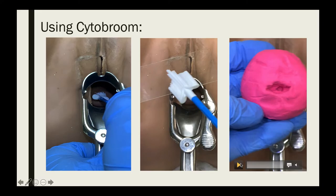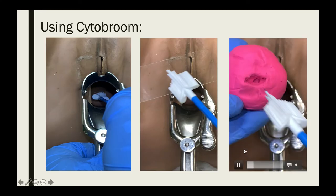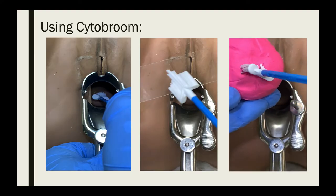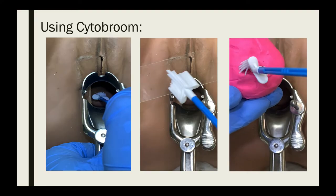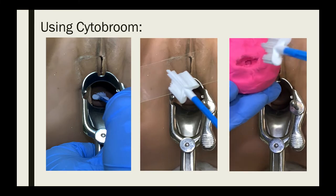To give a clear view of the cytobrush technique, here it is demonstrated using a clay sample. Insert the central bristles into the endocervical canal deep enough to allow the shorter bristles to fully contact the ectocervix, then rotate the broom clockwise for five complete 360-degree turns.